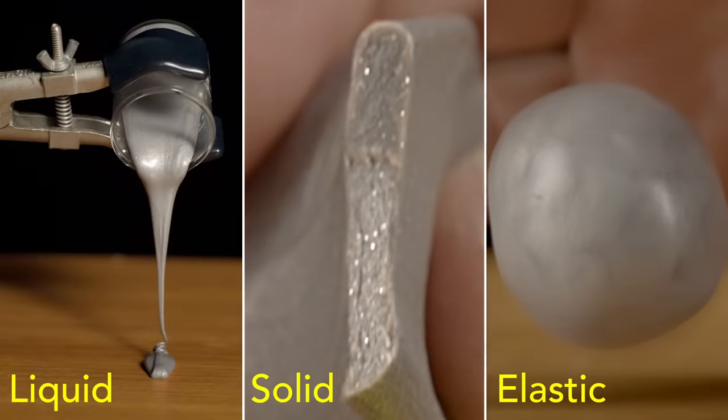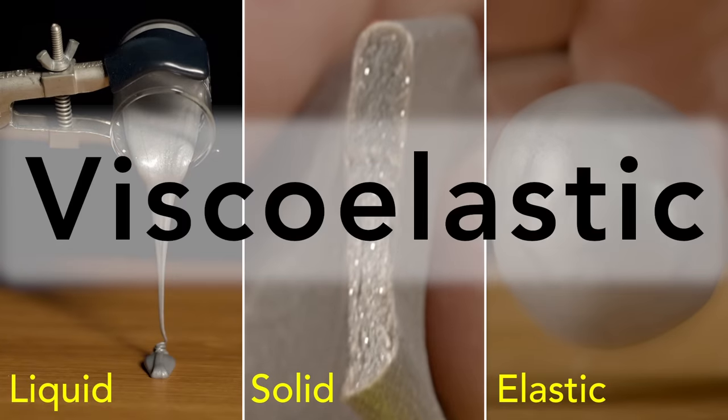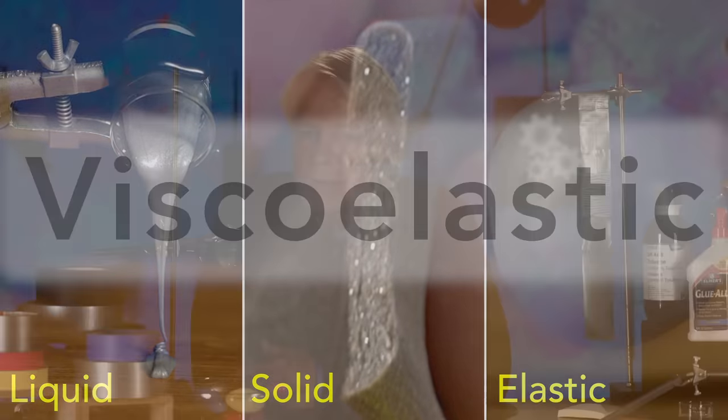A material that behaves in these different ways is called a viscoelastic material. For tape, tackifiers combine with a viscoelastic material, most often rubber, to create an adhesive.